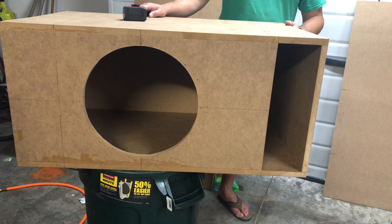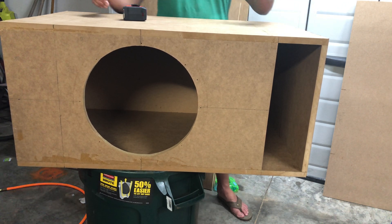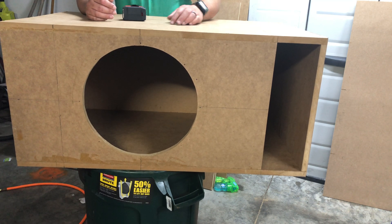This one is made for a FIBTL 15 and will fit a MS Juggernaut. You could also make this with 10s, 12s, 8s, or 6.5s depending on what you're looking to do — you would just not cut a 15-inch hole.